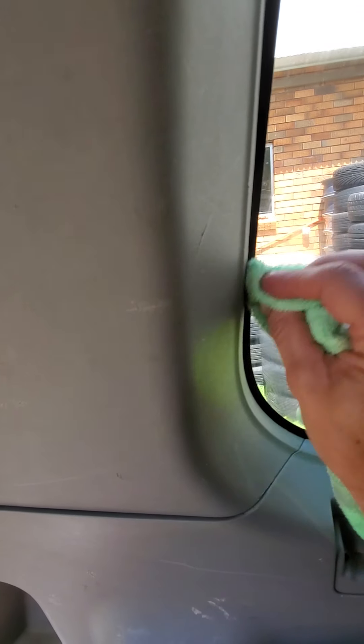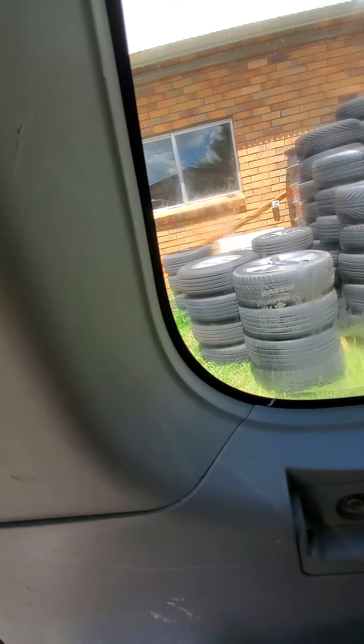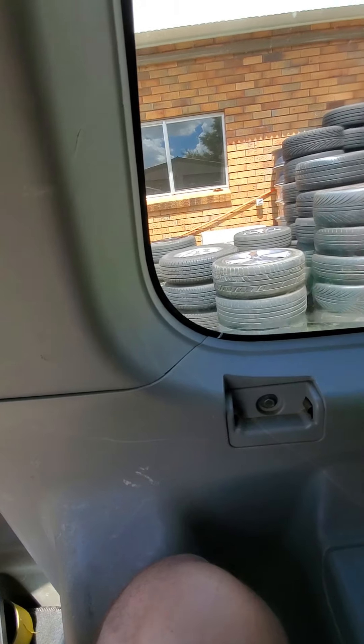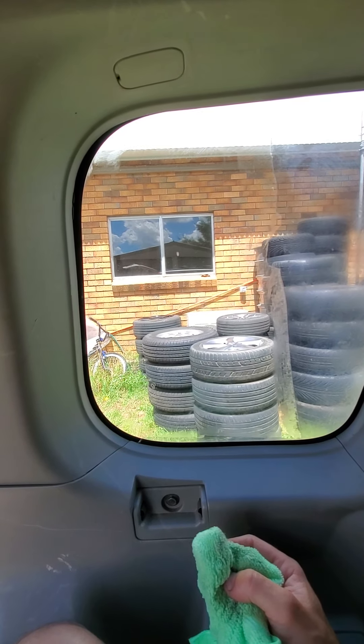Then you just clean it with your normal Windex or whatever you want to clean it with. There we go — beautiful, easy as that.